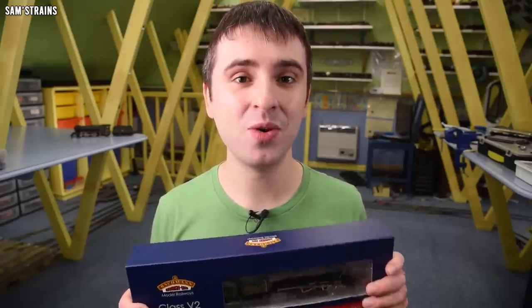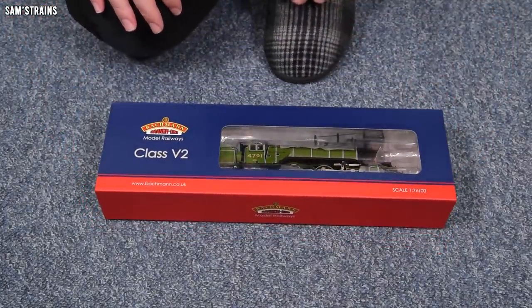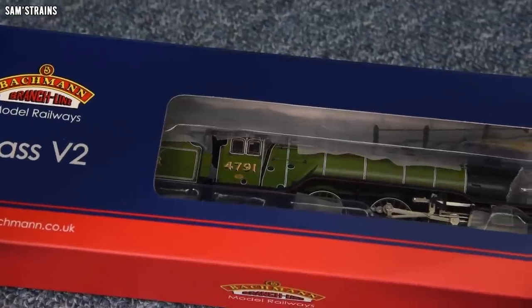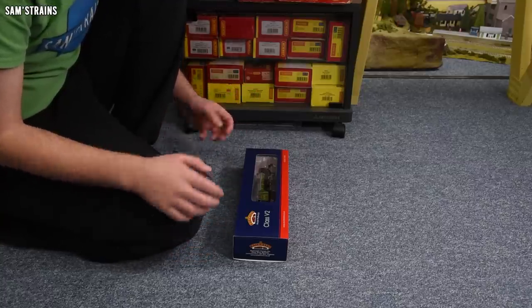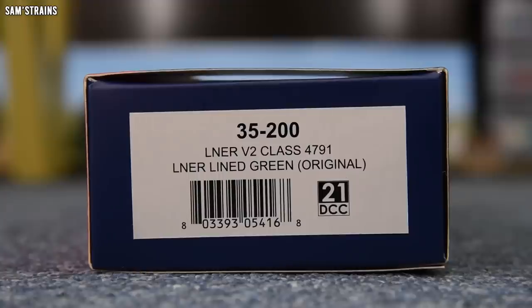So let's take a look at this together — I've not had it out of the box yet, but I can already see a feature I'm really pleased to see, which I'll reveal later. I went for the LNER green because I thought it looked the nicest, but Bachmann are also producing some BR green ones as well as BR black ones, so in terms of choice they've got you covered. The version I've gone for is 35-200, LNER V2 class 4791, in LNER lined green as-built. These support 21-pin DCC decoders if you want to chip them.